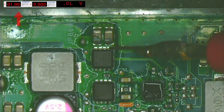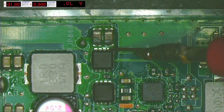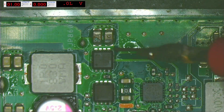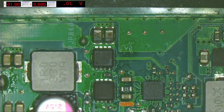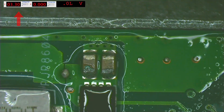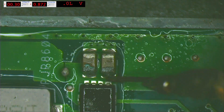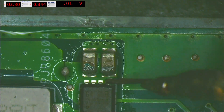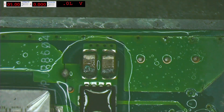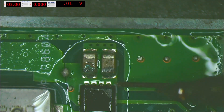Set the bench power supply to 1 volt and 1 ampere. Place the black lead on ground and the red lead on one of the pins of the MOSFET connected directly to the capacitors. We can see that the liquid around these components moves — the short is in this area, but we're not sure which component is getting hot. Increasing to 3.3 volts and 1 ampere isn't enough to see clearly, so we increase to 5 volts and 2 amperes. Now we can see that this capacitor is the one getting hot.